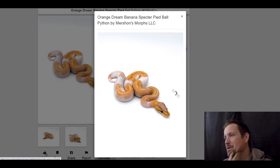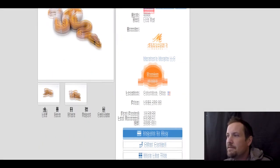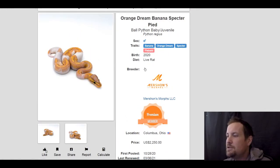Next one is a banana orange dream spectre pinstripe, and this type of snake right now is really popular. It just looks so cool — like a strawberry banana milkshake. What a magnificent looking snake. It is currently for sale for $2,250.